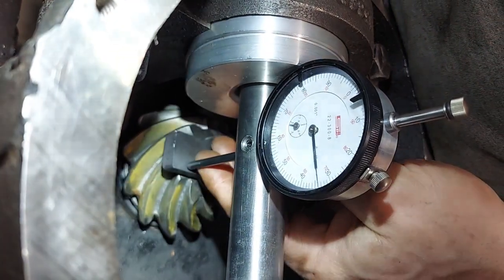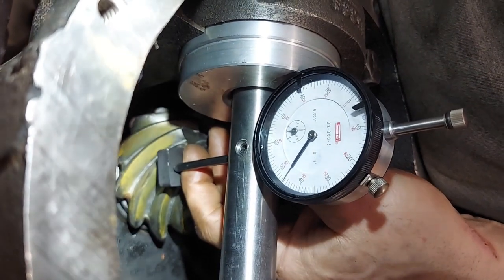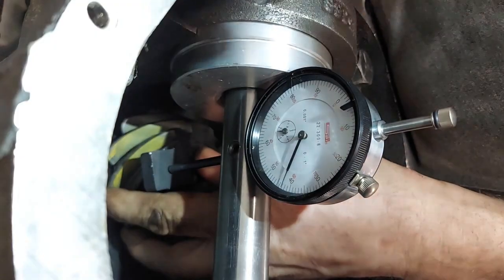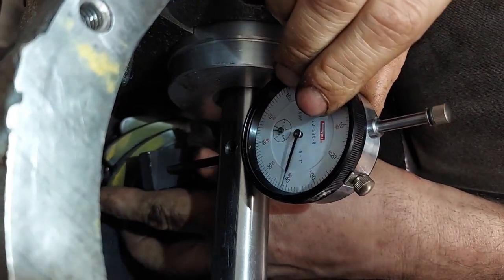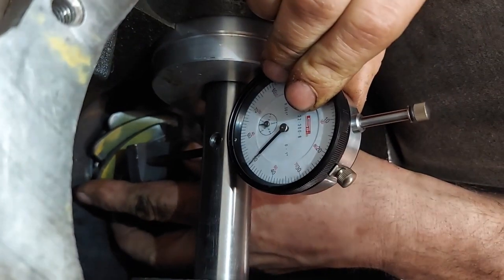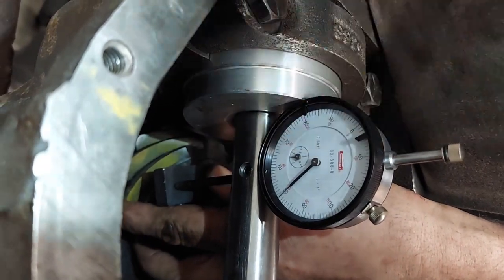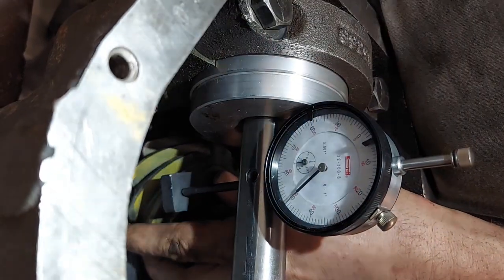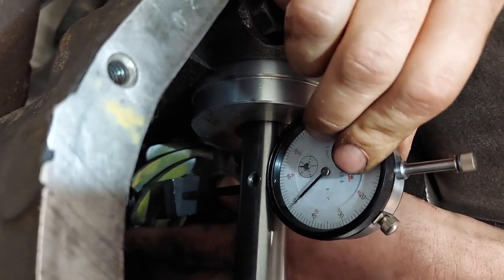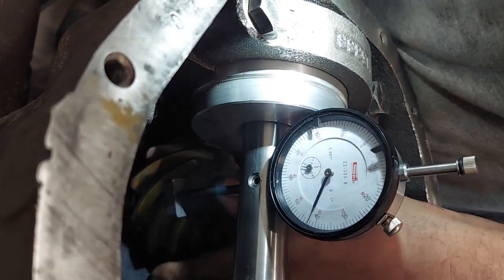I'm going to make sure the target plate is bottomed out — and it is. Let's see where we're at... oh, it slid off. Right around 750 thousandths is what we're at. Yeah, we're going to say 0.750 inches is the high point.